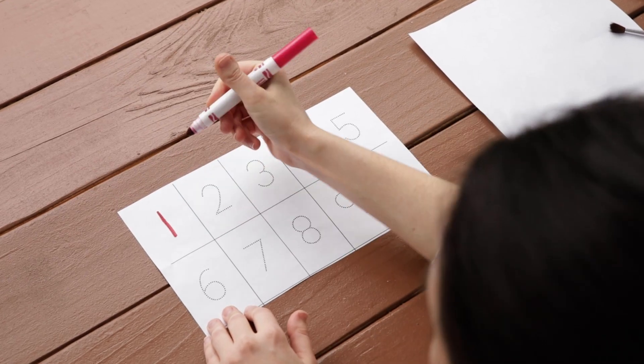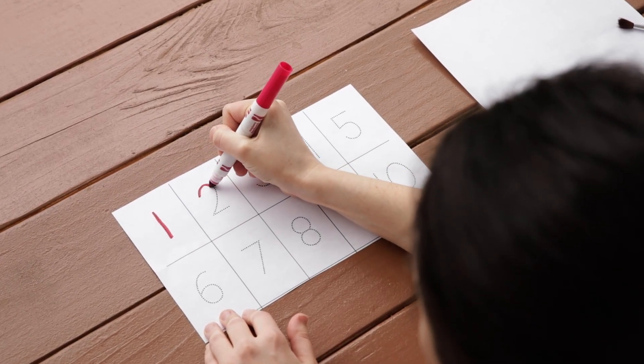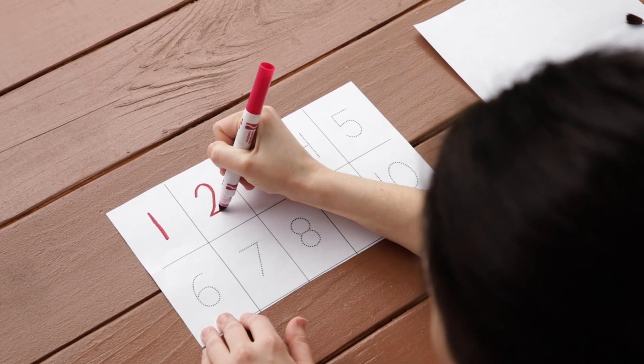This month, we're learning all about numbers. And today, we're going to be learning about number formations. Number formation is all about learning how to write our numbers, similarly to how we learn to write our ABCs.